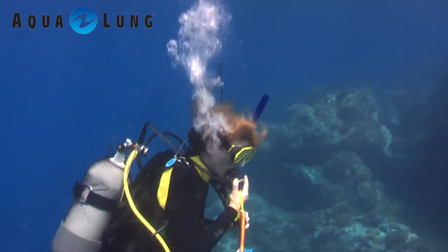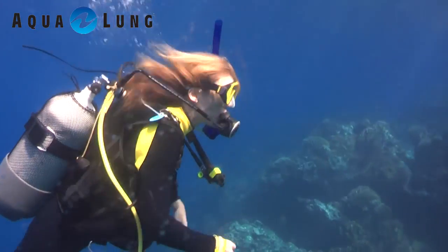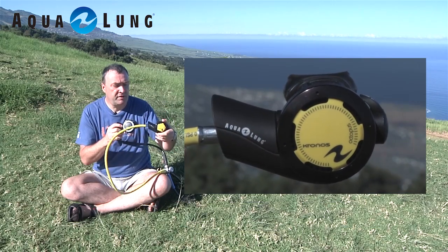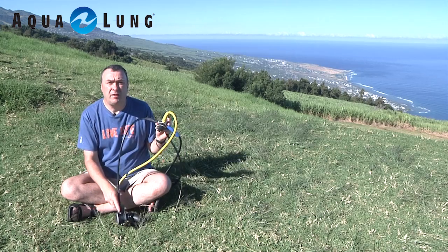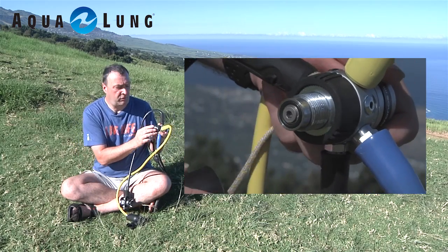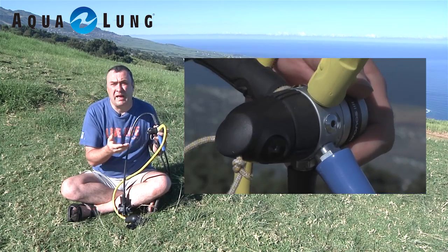You'll see us using it underwater in some shots, and note that the bubbles do side-vent. It comes with a standard Octo — very nice, again side-venting. It comes in either DIN mount, which this one is, with a seal so once it's off no water can get in, which is a nice touch, or the standard A-clamp.